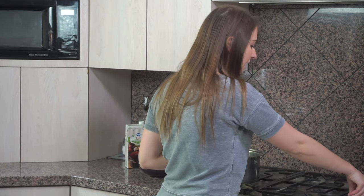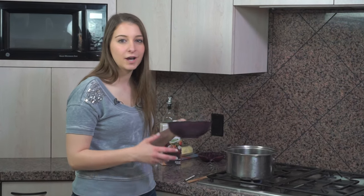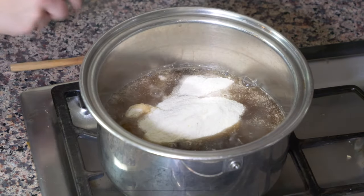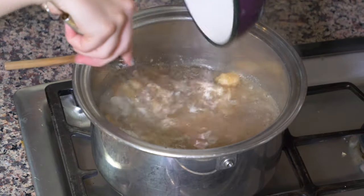I'm going to turn this on high and we're going to bring it to a boil. Now that our beef stock is boiling, I have one cup of white cornmeal. I'm going to put this in the boiling beef stock and whisk it up, adding it little by little.